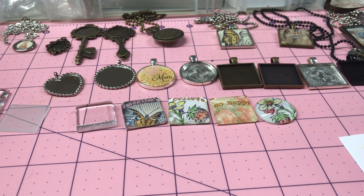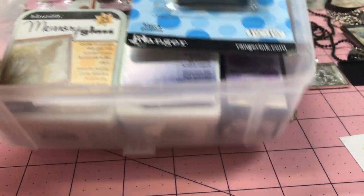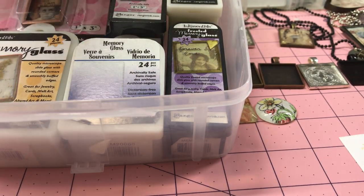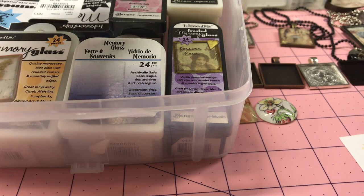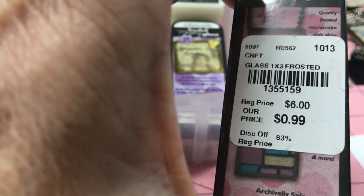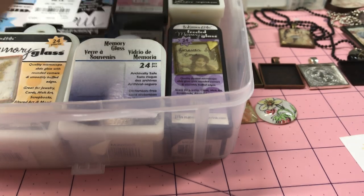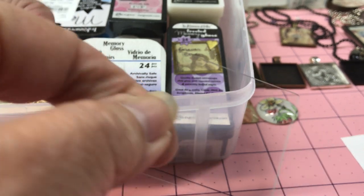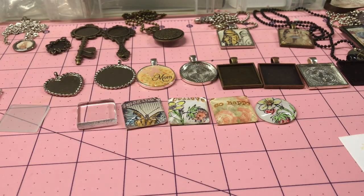I just want to show you that I also found another set of these memory glass. I found these in my stash. They're by Ranger and I don't think they make them anymore. But it comes separate with glass — this is 24 pieces of glass and you use two, so it's 12 frames. They're more like slide glass, very thin, like your slides for the microscope type of glass. So I did make a couple and I'll show you those first.